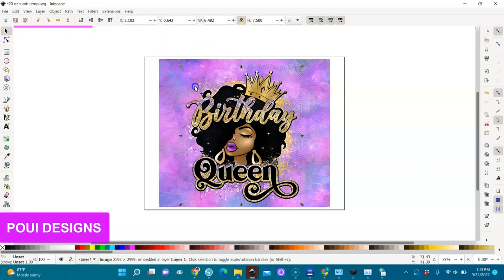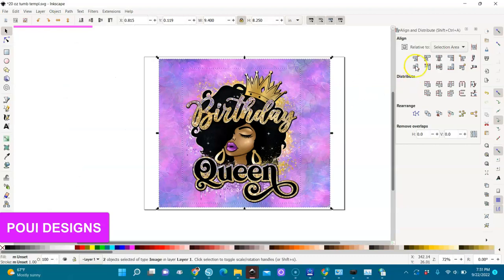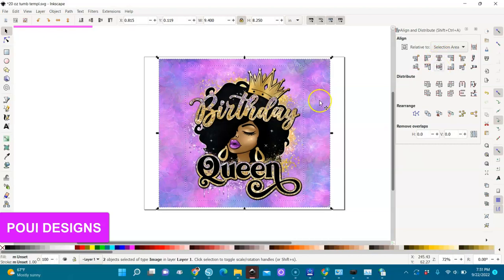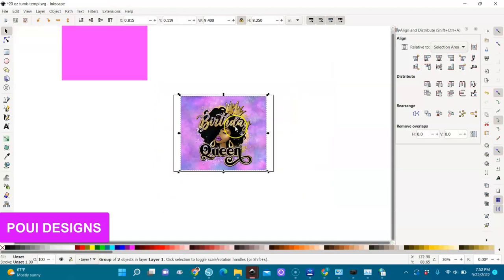If you want to align it with the paper to be in the center, select all — select both — then go to Object > Align and Distribute. Click on it. You see the options when you hover over them. We're going to use 'Align on Vertical Axis' and 'Align on Horizontal Axis' to get it exactly in the middle. Now it's aligned right in the middle. Then you select it and group it — Ctrl+G, just like in Silhouette — or right-click and group.